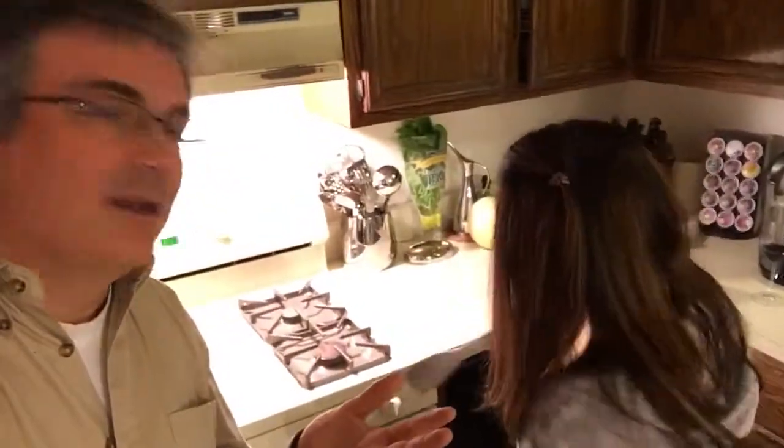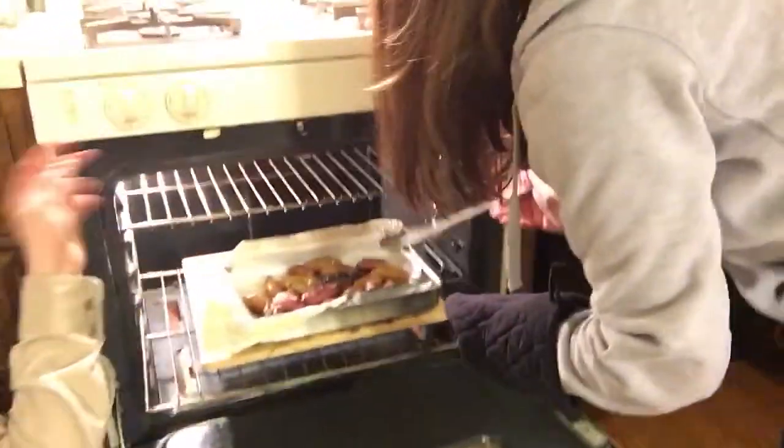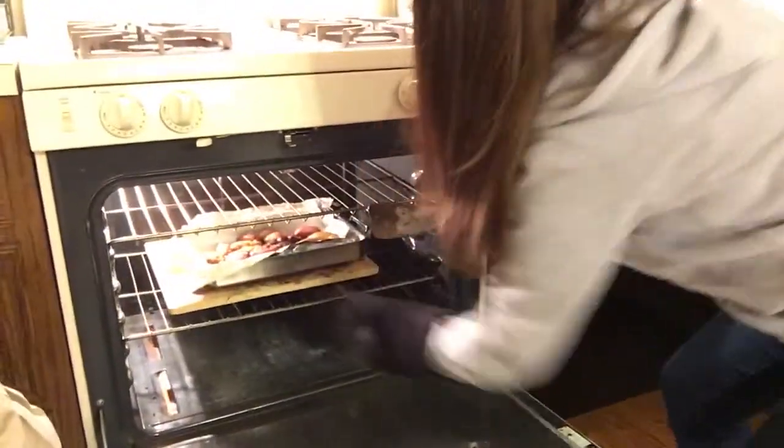I'm going to stir them because it's been in for almost half the time. She's going to open up and give it a stir. That onion soup has been cooking and seasoning — a lot of salt because it's Lipton instant soup. We're stirring halfway through the 35 minutes. They may need more time than 35 minutes because they weren't sliced. We'll pull them out when the timer goes.